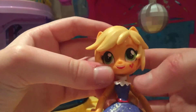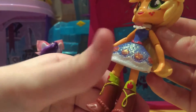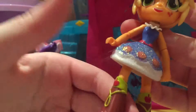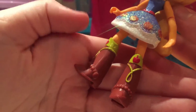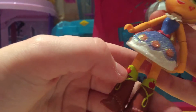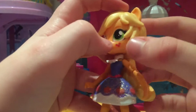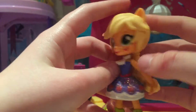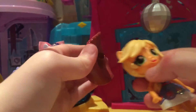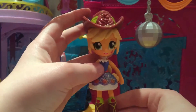Applejack herself has her scarf necklace thing, her glittery dress, and then her boots are a little bit different — same colour but a bit different with the green painted design and the red apple. The ponytail can move as well, just like the original design, such as the cutie mark and the face. So it's basically the same Applejack with a different costume — this is Applejack with her hat on and she looks really cute.